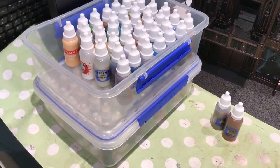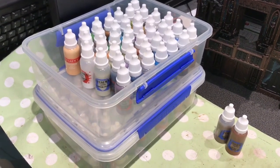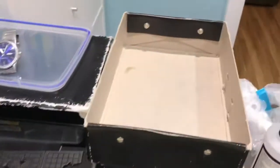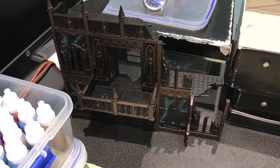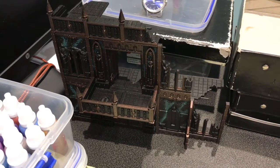Heya. I said I wasn't going to treat you to any more videos of me transferring paints into dropper bottles, and I'm not, because I'm done. On to some buildings. This is going to take a while. No wine tonight. Sad times.